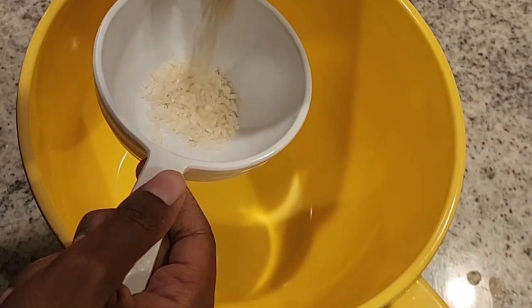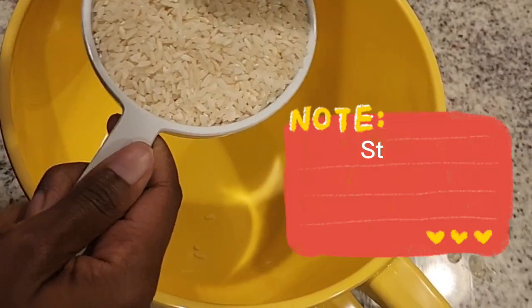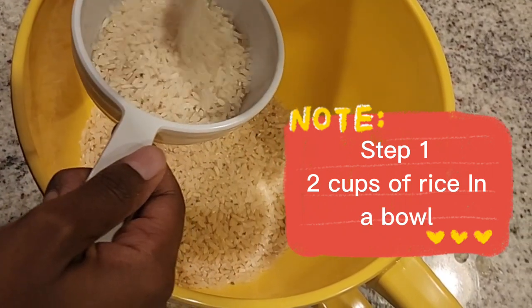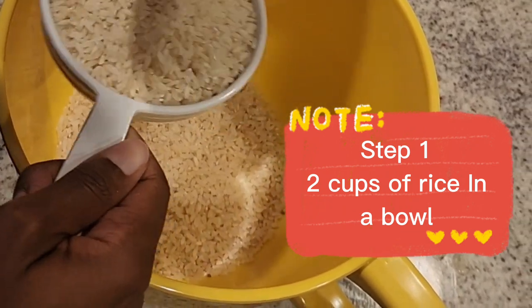Alright, so first step is fill a bowl with two cups of rice, as you see I'm doing right, y'all. Make sure you use a decent sized bowl — don't use no baby bowl, especially for the next step. So make sure you grab one of them big ol' bowls that's in the cabinet somewhere.